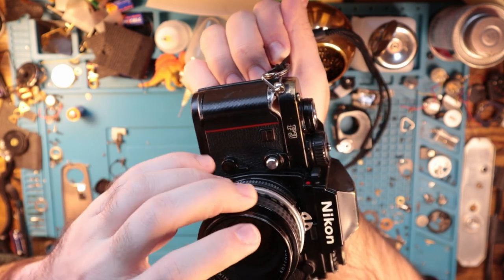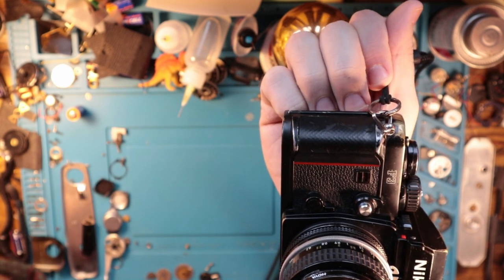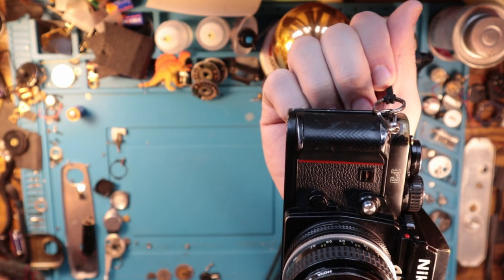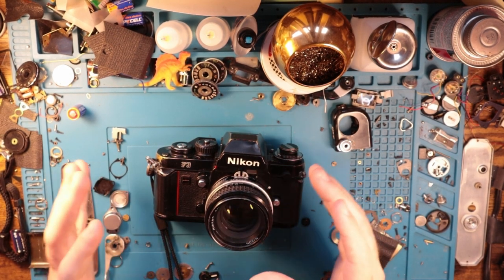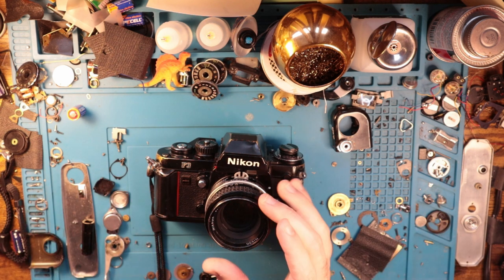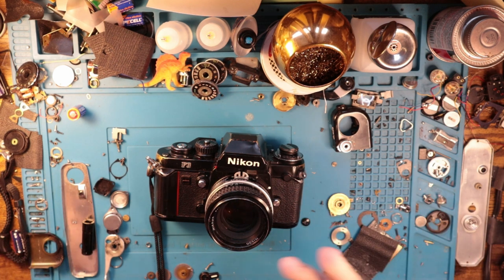The red stripe is because the camera was designed by an Italian car designer — I'll put the name up here because I don't know how to pronounce it. He was behind the DeLorean, believe it or not, and the first model Volkswagen Golf. This was actually his first camera that he designed, and then Nikon came back to him and he designed the F4, the F5, the F6, and a couple of their other cameras. In 2001 or so he was inducted into the Hall of Fame for car designers, which I did not know was a thing — but apparently it's a big deal.